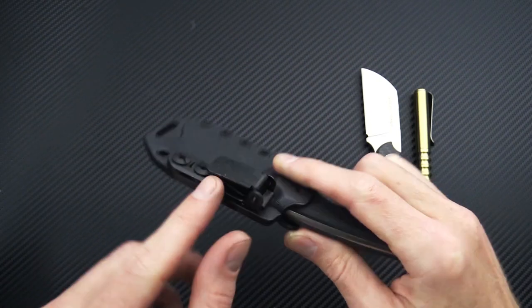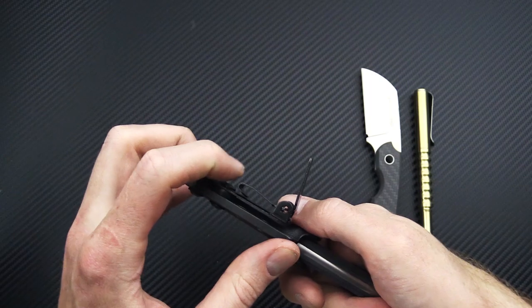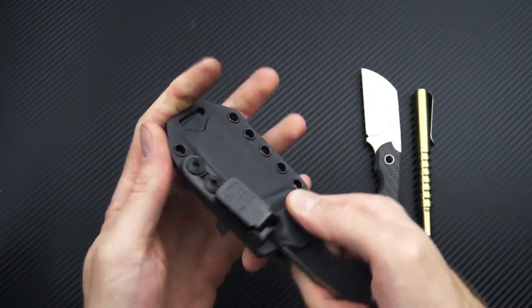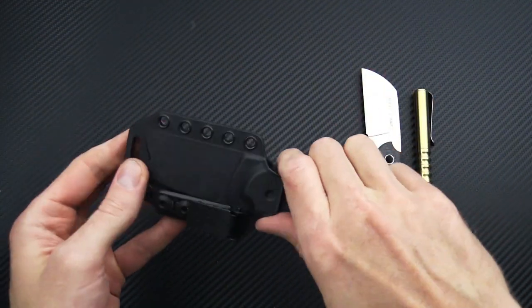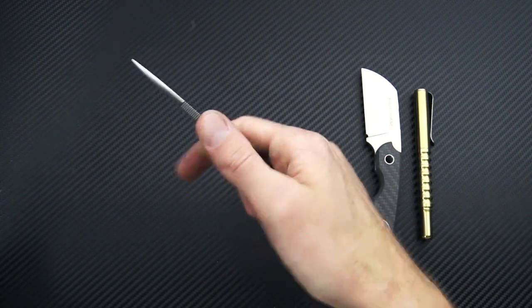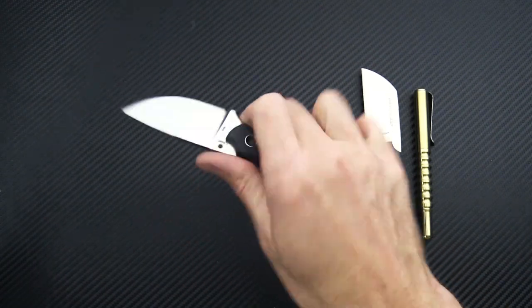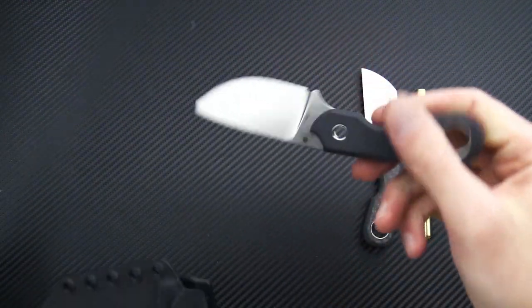Very low profile with a very high level of retention. You can see it's got a metal spring clip — quite tight and very secure — and you can adjust it for a variety of carry options. Great little compact EDC that would make a great neck knife, and just an excellent high-performance fixed blade with a lot of versatility in the design.